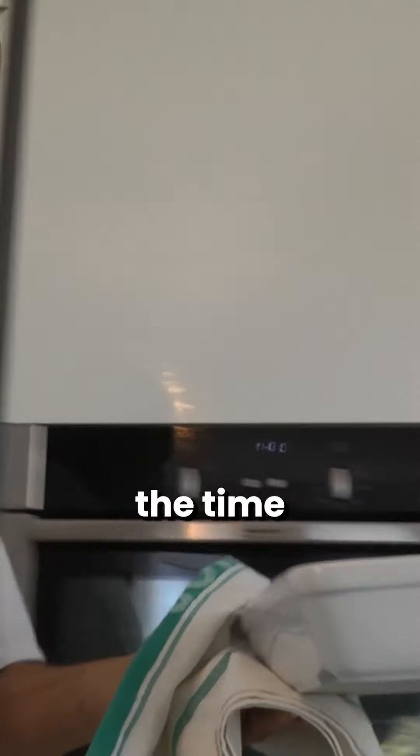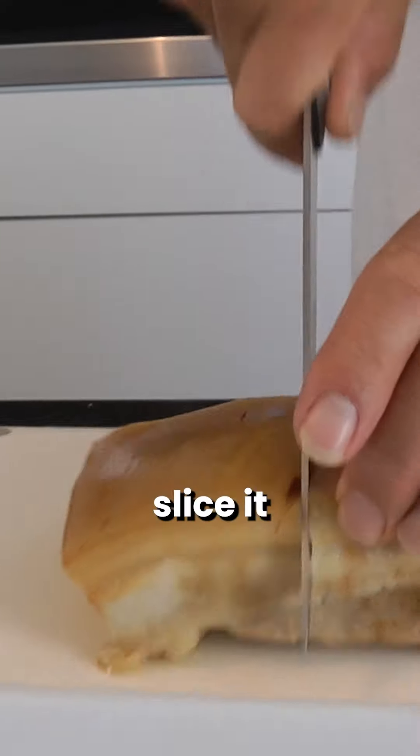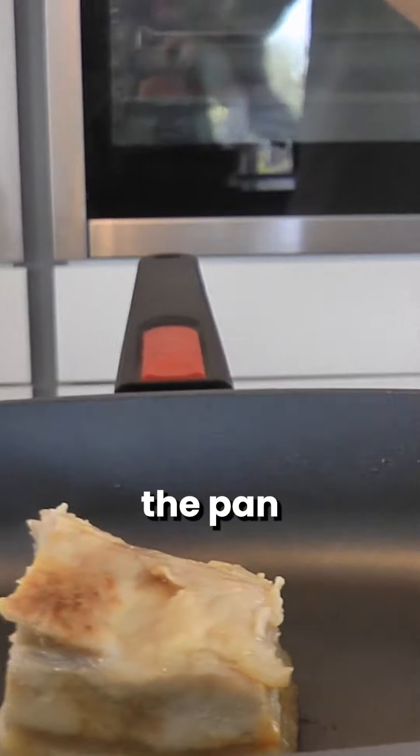After that time it's coming out — that should be confit. I'm going to drain it from the fat. That's what it should look like. Now I'm going to slice it and put it in a pan.